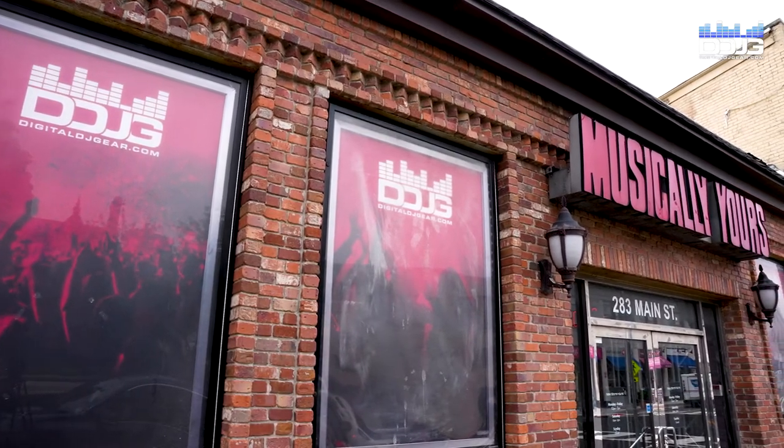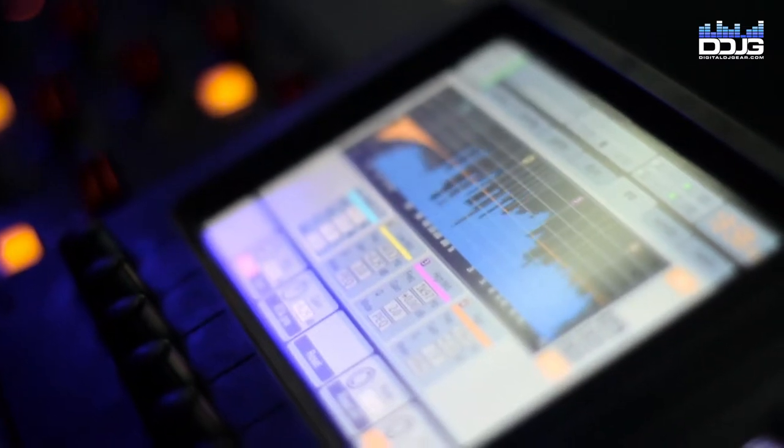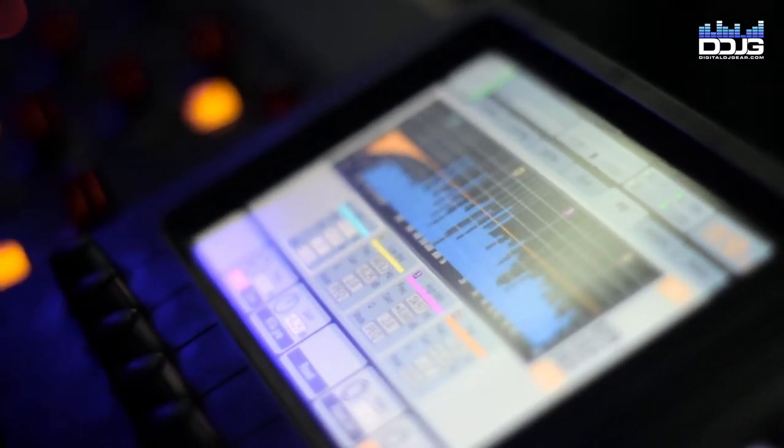Hi, my name is Jason with Digital DJ Gear and Musical.ly Yours in Hackensack, New Jersey. In this video, I'm going to explain the importance of compression in your audio production workflow.